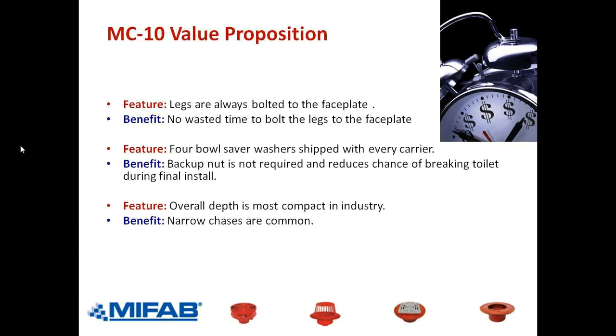Bowl-saver washers are easier to put on, and when you do your final adjustment tightening the toilet to the wall, there's less chance of cracking because it's easier to get the four bowl-saver washers all lined up to the same distance off the wall — avoiding unevenness that leads to cracking. The overall depth of our carrier fittings is the most compact in the industry. Look at page 211 of the MPB book, top left corner — we show a six-and-a-half-inch dimension from the back of the wall to the back of the carrier fitting, not counting the rear anchor support. That is more compact than anybody's standard carrier, typically at least a half to three-quarters of an inch.